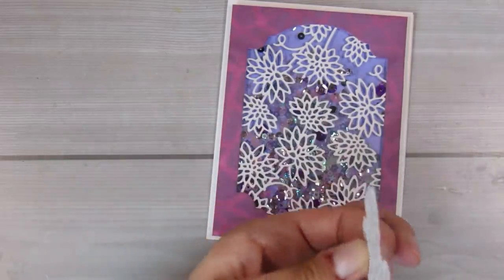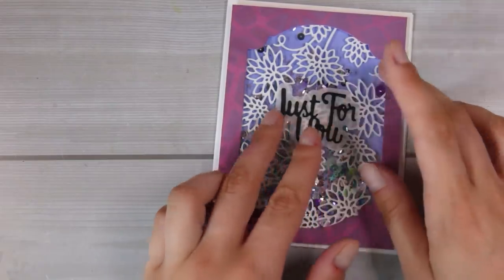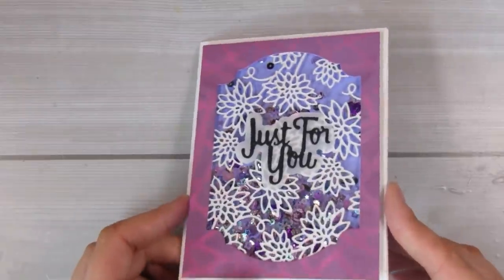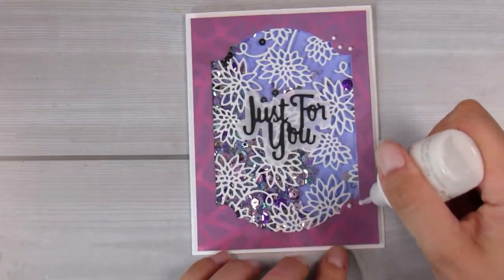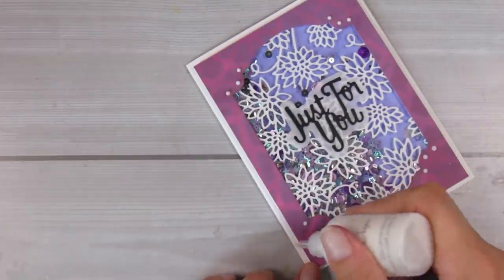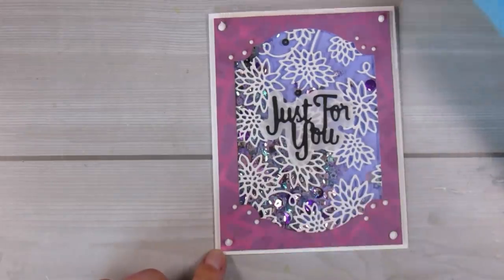That finishes off the sentiment. As the very final touches I added some white Nuvo drops — you could definitely use enamel dots — into the die cut frames for finer detail. That's my video for today. I hope you enjoyed these two ways to add the white detailing to your acetate sheets.